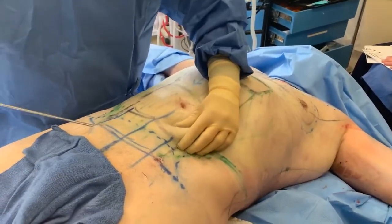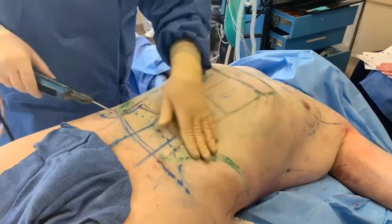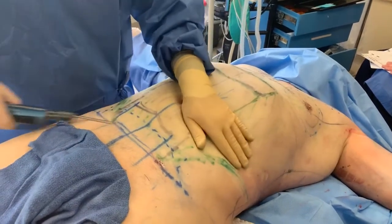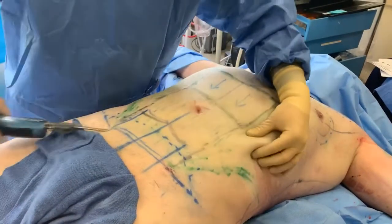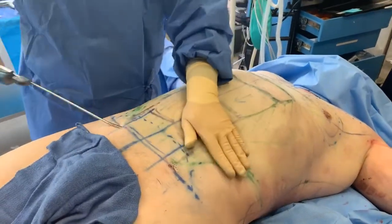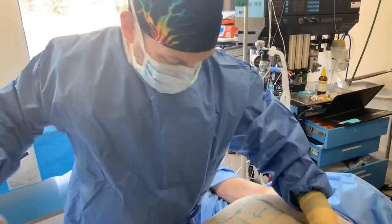Otherwise, you won't be able to see any of his results. We're doing this power-assisted device to help remove the fat gently. All that fat is going to be harvested and used for his chest and his biceps and potentially even more for his buttock.